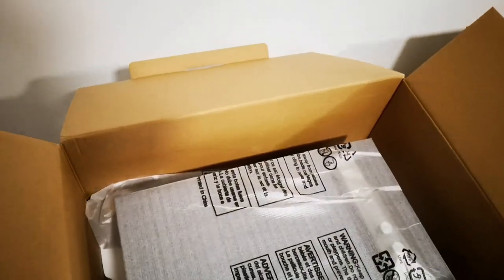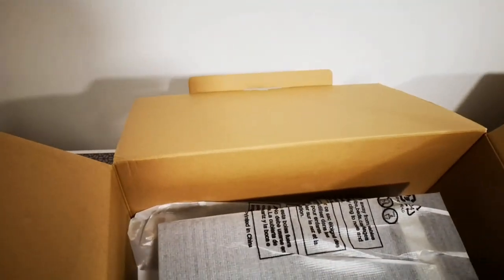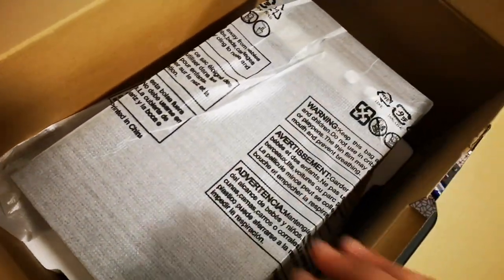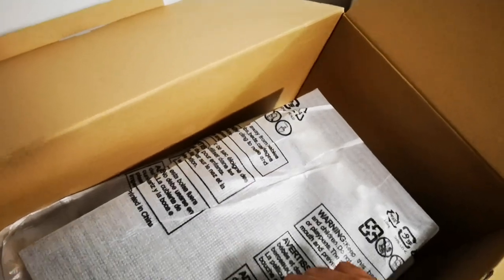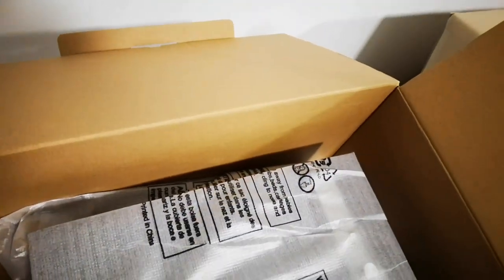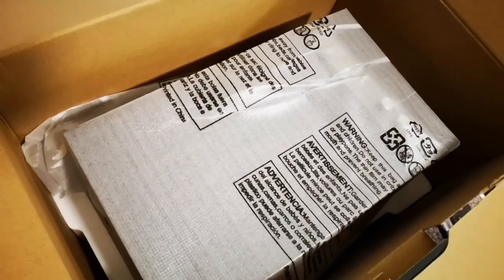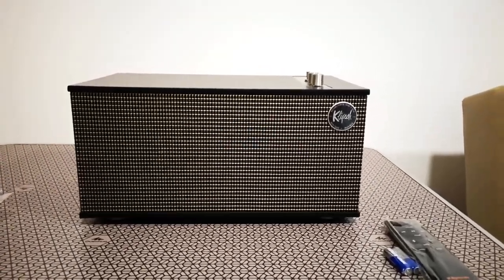So you can take the box aside now. The unit is wrapped in this fabric-like plastic cloth. Let me take it out and then we'll resume the unboxing.